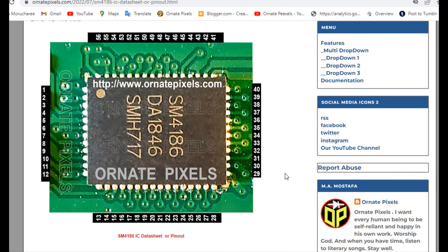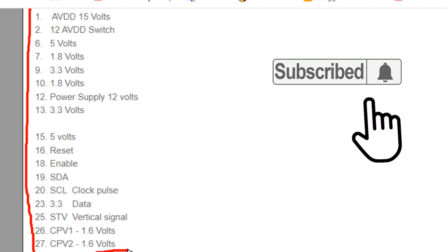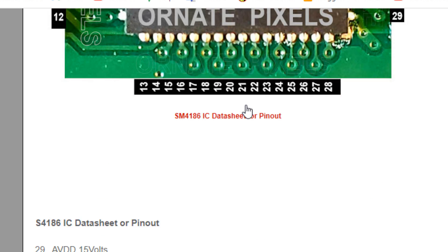In this situation, see here — this is the SM4186 DC to DC converter with TICON processor IC. The information of all the pins of this IC is published on the Ornate Pixels web page. The link is in the video description.